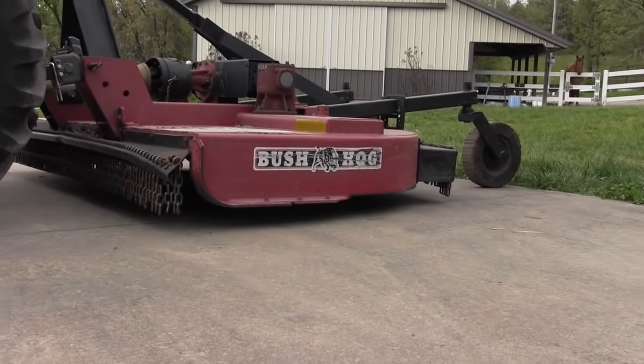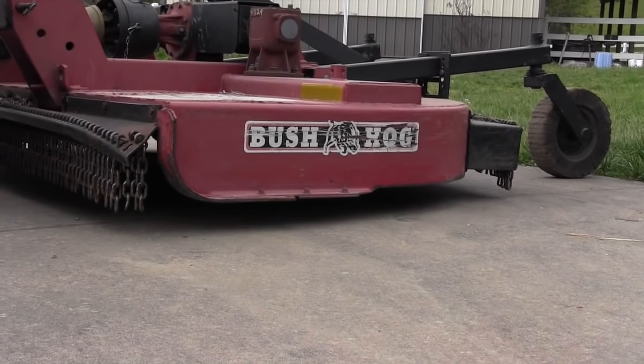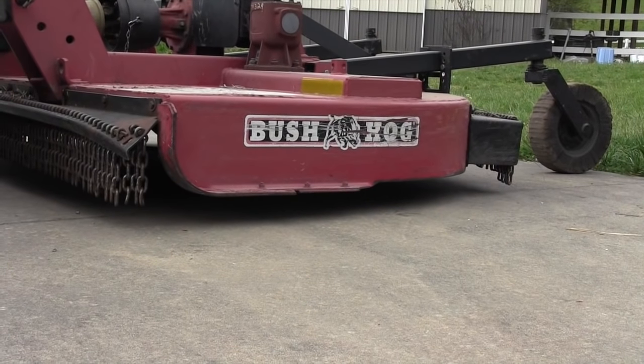When I've got it set at the height I want in the front, the back is actually a little bit lower than the front. And whoever set this up or used it last didn't know what they were doing when setting the tail wheels.